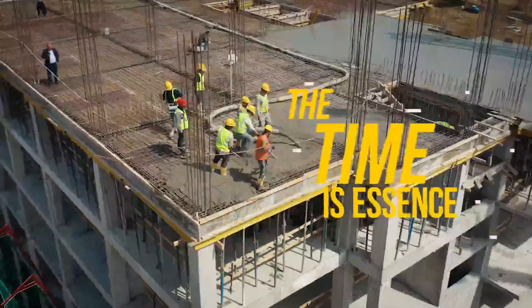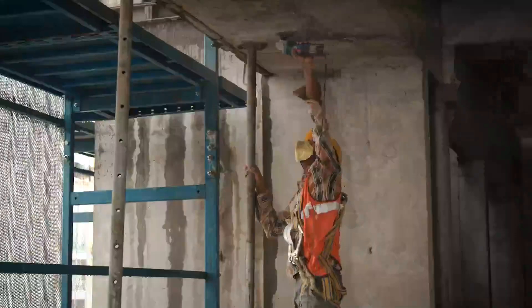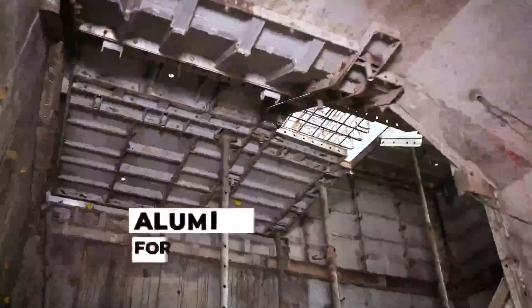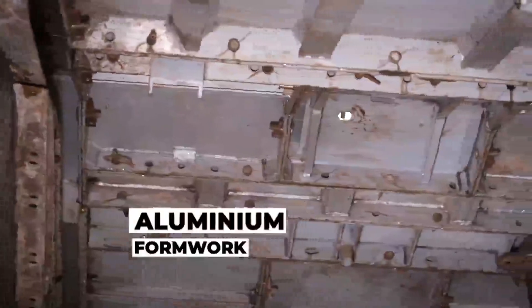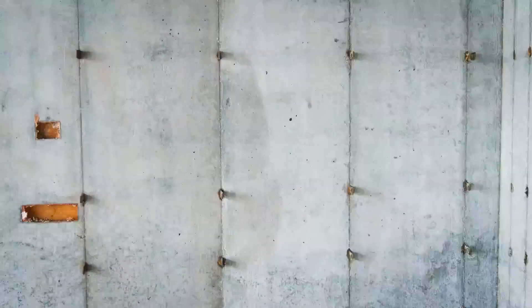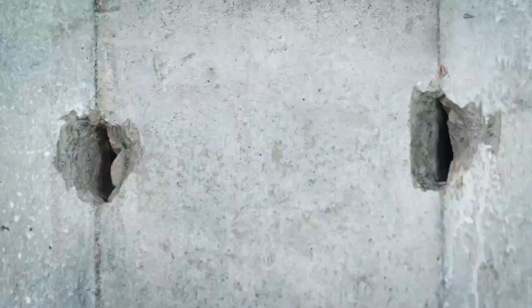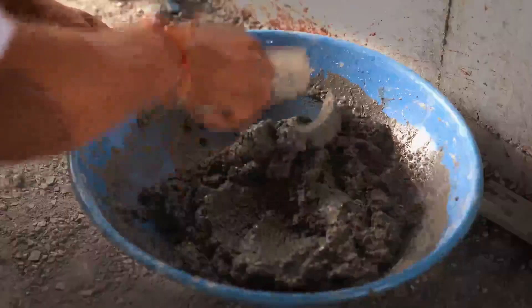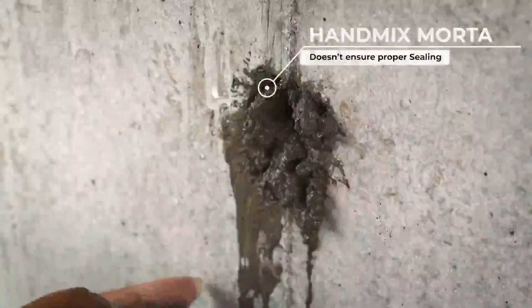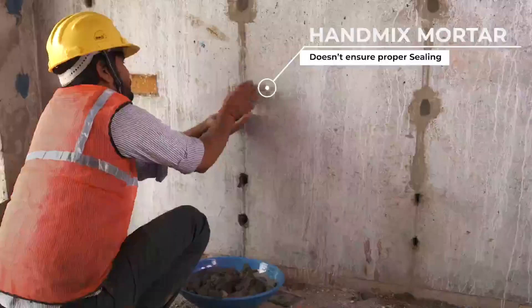Time is of the essence in the world of construction, as meeting deadlines is crucial for project success and cost efficiency. To complete projects faster, aluminum formwork is frequently used for constructing concrete walls. Tie rod holes along with slit holes left behind by aluminum formwork serve as potential weak points where water ingress can compromise the integrity of the structure. The current method of filling multiple tie rod holes with hand-mixed mortar doesn't ensure complete sealing, which can lead to vulnerabilities.